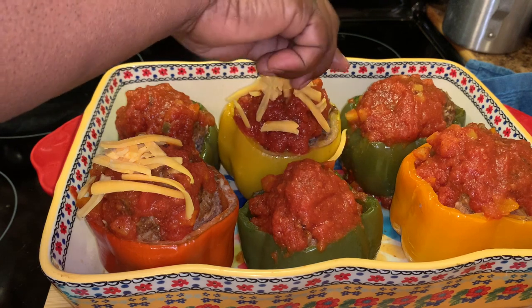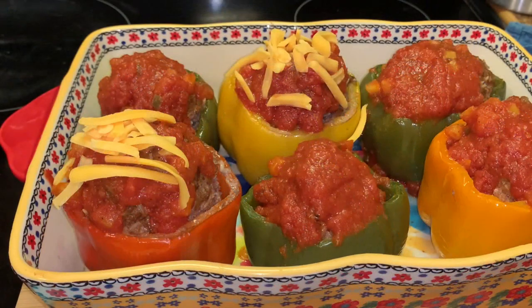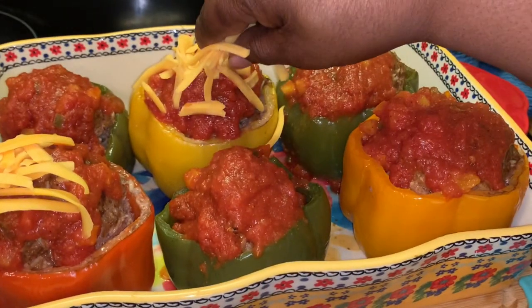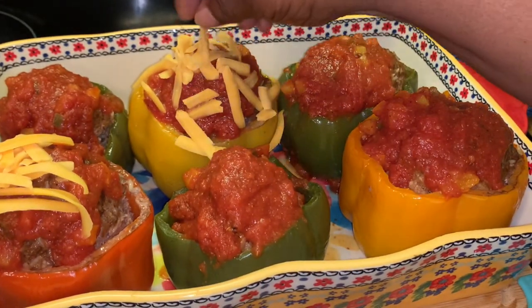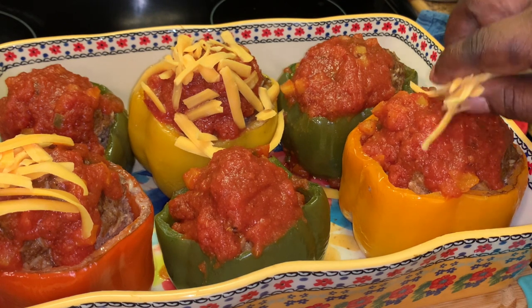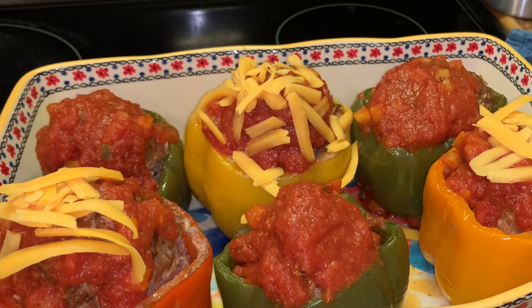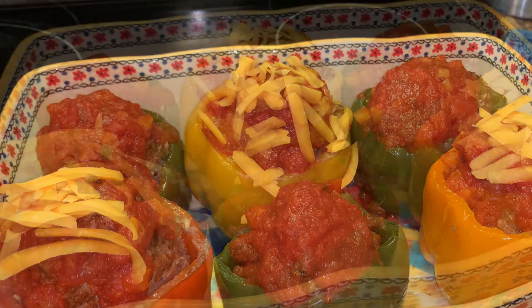Here I'm adding just a little cheese on top. I'm showing you how these can be done — you do not have to do it this way, but you can add a little of your favorite cheeses on top. I'm going to pop these in the oven just for the cheese to melt, because everything is ready and good to go.